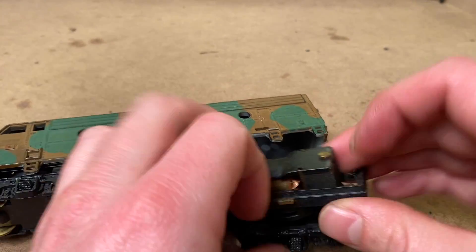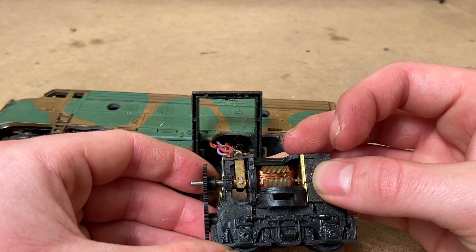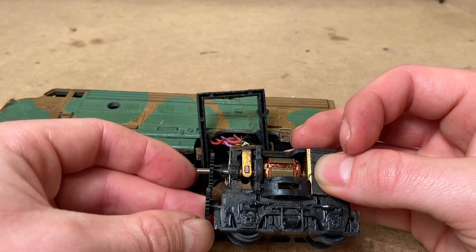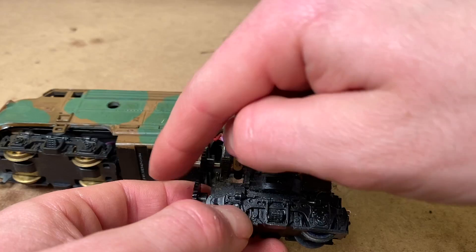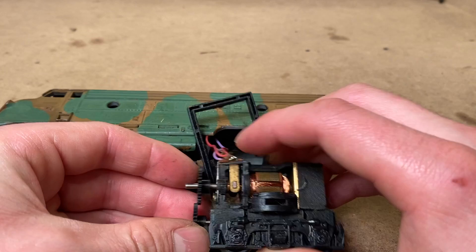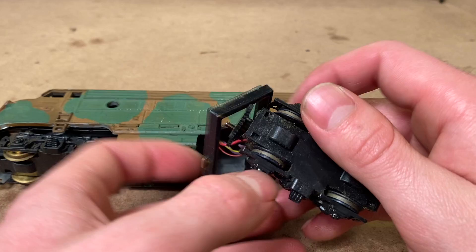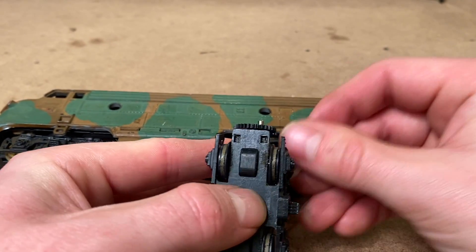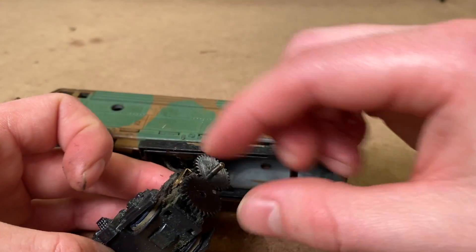And here we are inside. If we lift that up, we can remove this for easier access. What's interesting is that these gears seem to be working okay, but I think I see what's going on — these are sliding around a little bit, and it's possible this is actually slipping. You can see if this goes far enough forward, it slips out of bounds. That gear is actually slipping quite a bit.